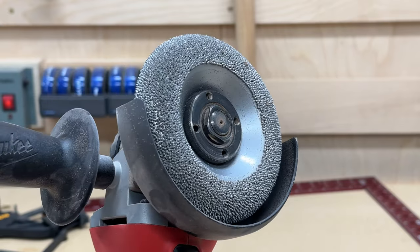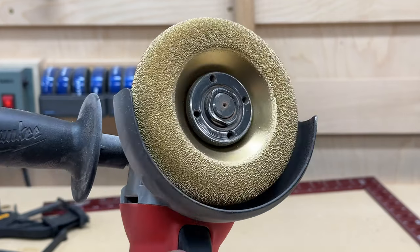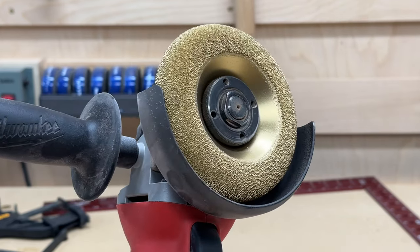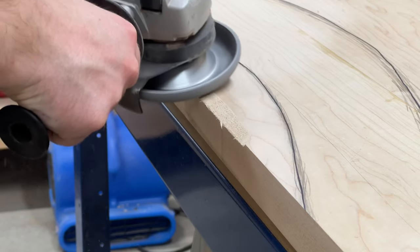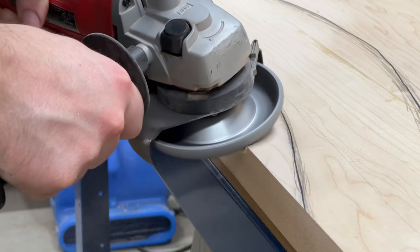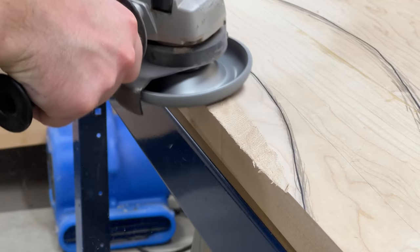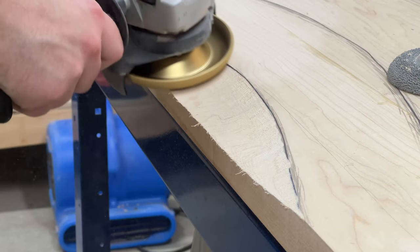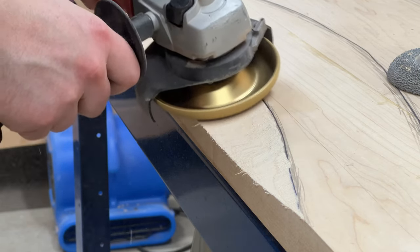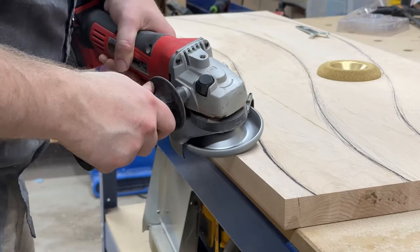I'm using two different Kutzall discs — the coarse one and also a fine one. It took me a while to get the hang of it. There's kind of a sweet spot with the angle that you have it on, and I was definitely pressing too hard at the beginning just to get a bunch of material out. And it left a lot of gouges when you press pretty hard or it's not at quite the right angle.